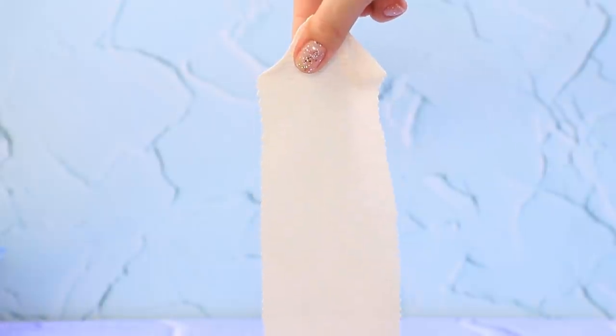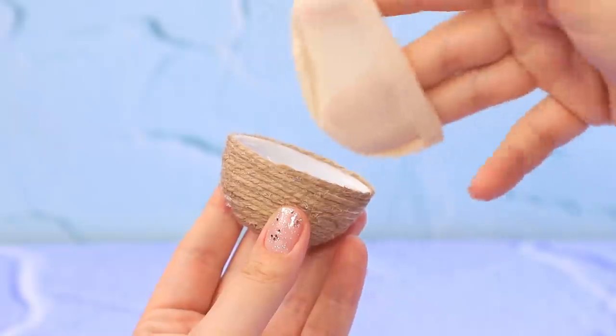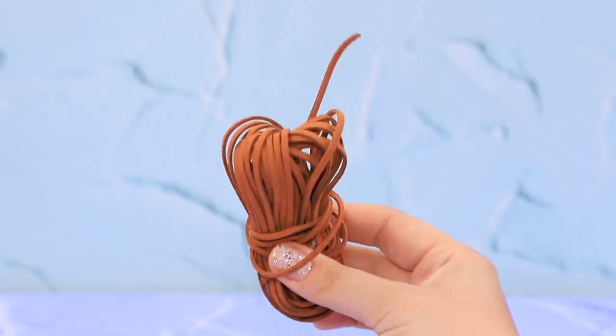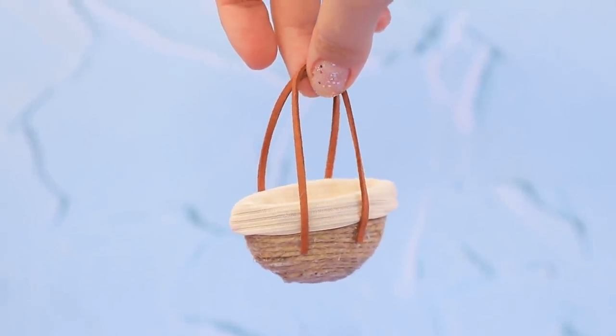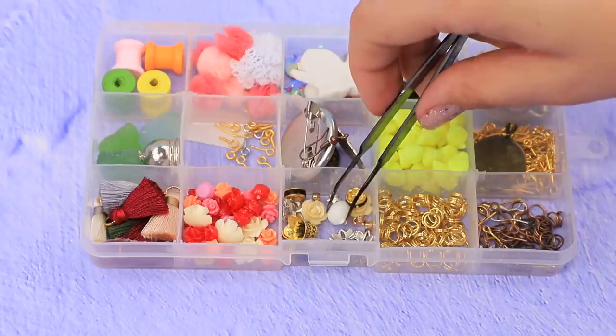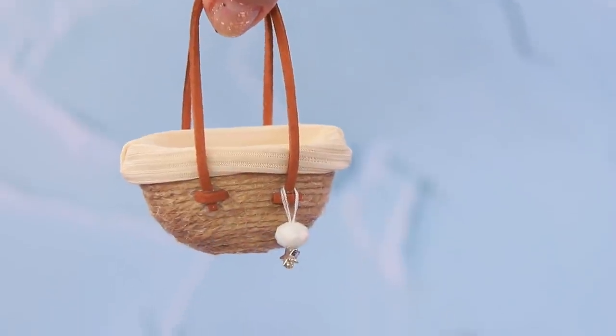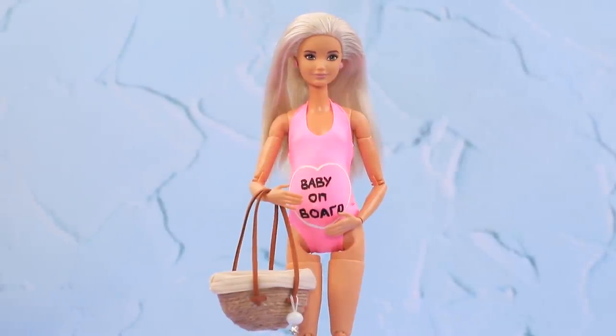Use a piece of beige fabric to make a lining. Put it inside the bag. Use leather lace to make a handle and secure it with hot glue. Choose small beads and make a keychain. My bag is trendy and practical!